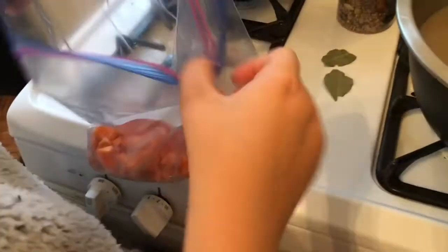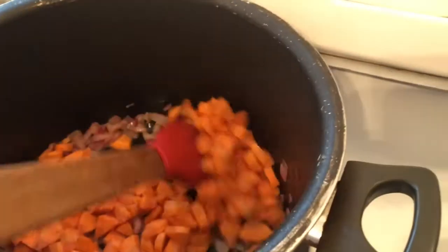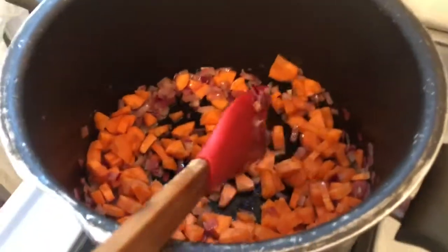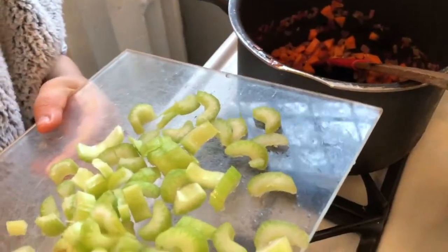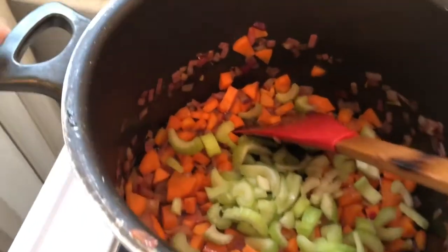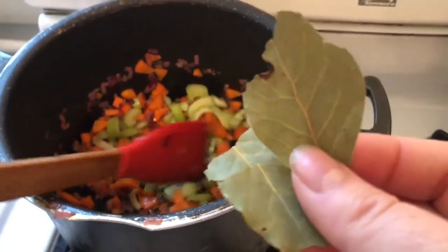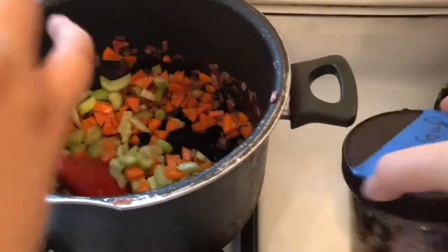Now we're going to add our carrots — these were already done ahead of time, stored in the refrigerator, peeled and diced. We stir those around and cook for a couple of minutes. We want the carrots to get soft. Then we can add the celery. Our carrots have softened, so we're adding in our cut celery and sautéing those as well. Then we're going to add some aromatics — bay leaves.